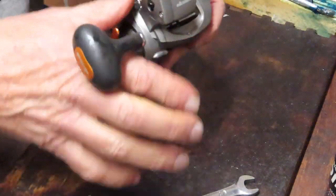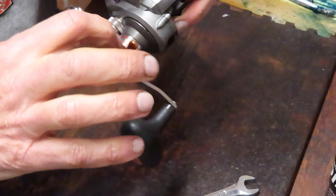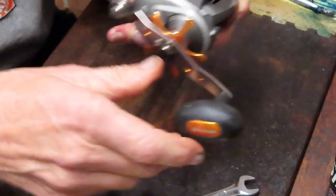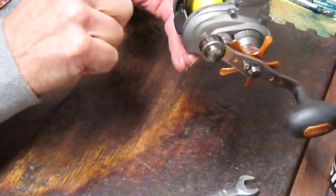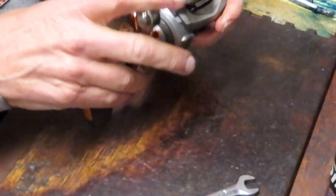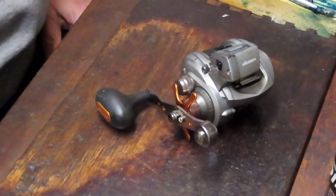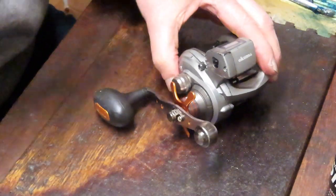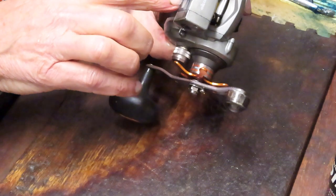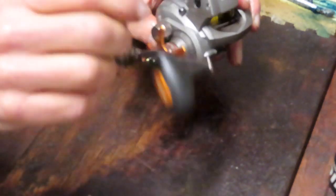Then we can give it a test run. Nice reel overall — a little fun playing with this line counter thing, but otherwise it's running. Pop the top, make sure we spin, and as we let the line out — click — and we have the line counter. There we go. That's the reel that Ron sent in — it's an Okuma Coldwater line counter. There were some interesting tricks with getting that reel taken off and loaded again, but we worked our way through it with a little bit of intuition. This reel is ready to go fishing.